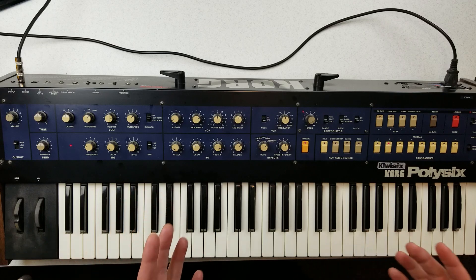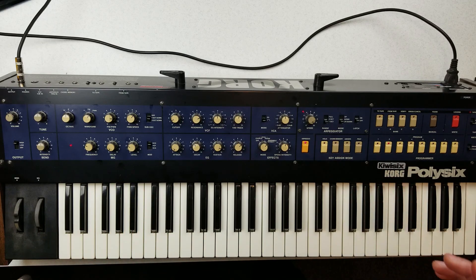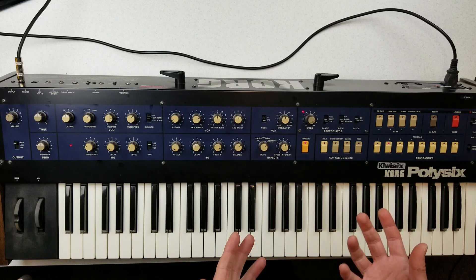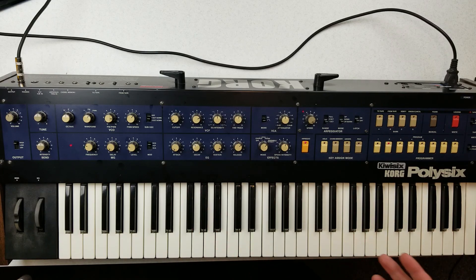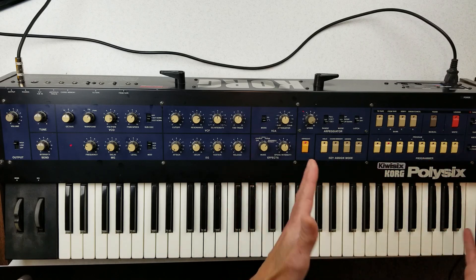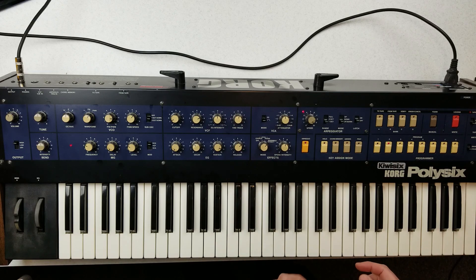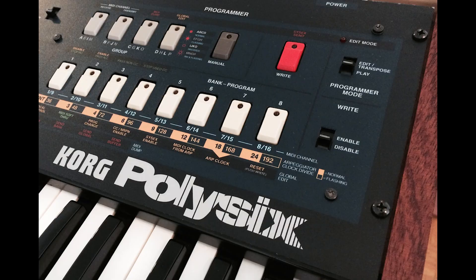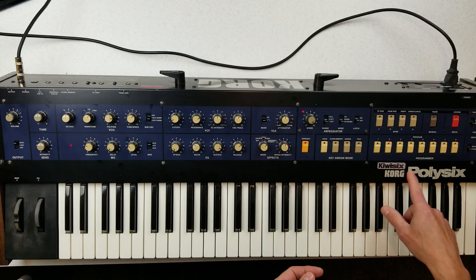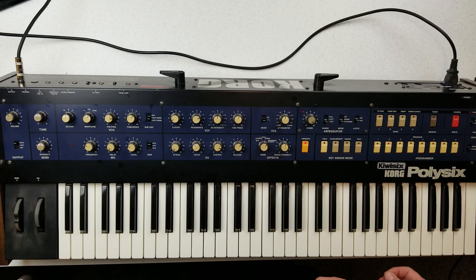The sequencer will trigger and sync with MIDI. If you get a MIDI start transport message, it'll play the sequencer — very useful. There is also a vinyl overlay you can buy from Kiwi Technics that overlays this section and lists all the other control functions, so instead of memorizing everything, you can see it on the panel.